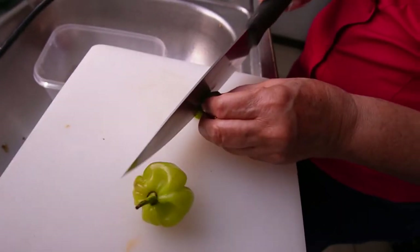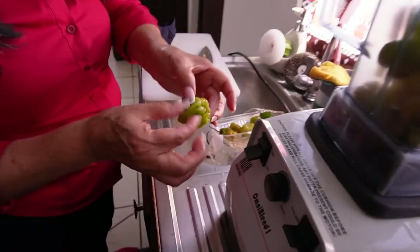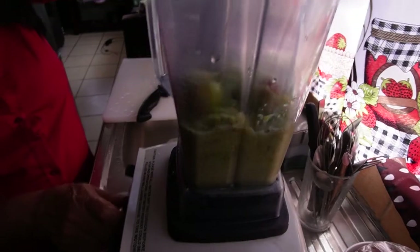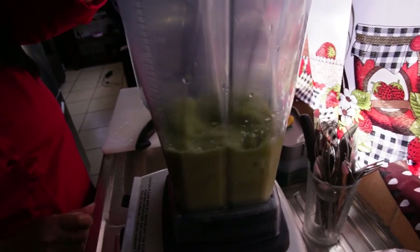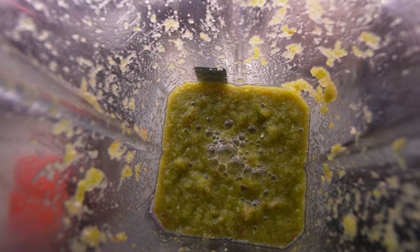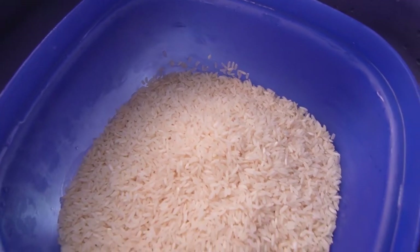It's the next day. The first thing we're doing is blending up a popular pepper in Costa Rica known as chile panameño, which is in the same family as habaneros so you can substitute it easily. We're throwing a bunch of the peppers into a blender with some water, and this green, highly potent salsa will be added to the dishes later. Next, we begin the rice process.